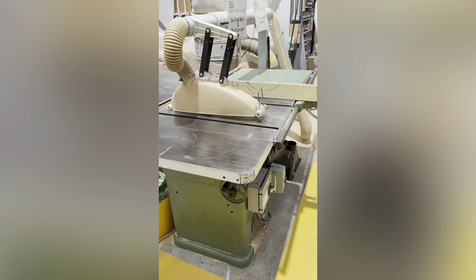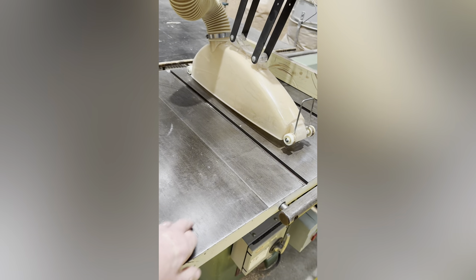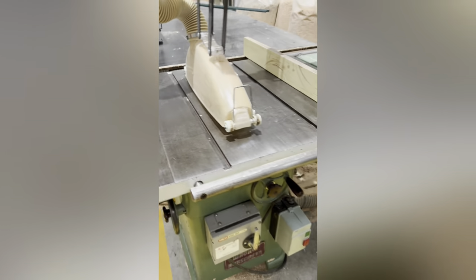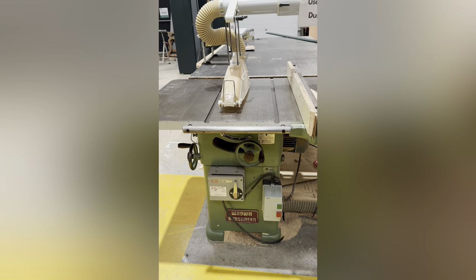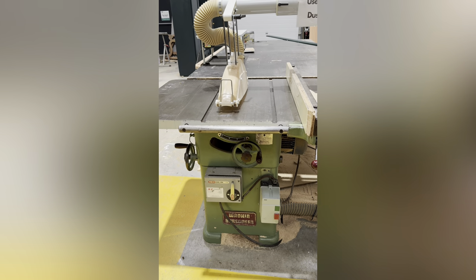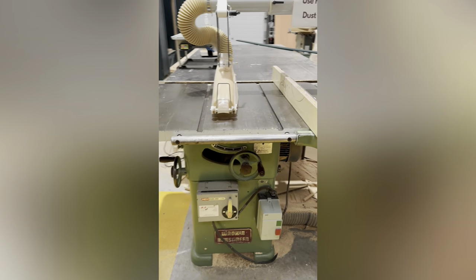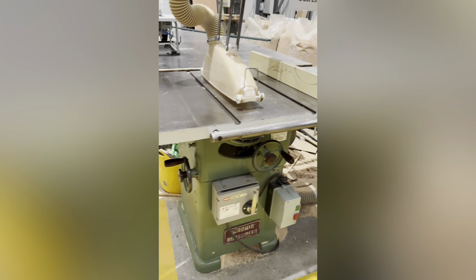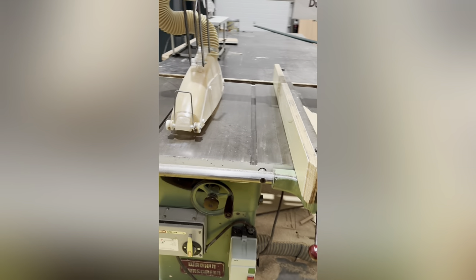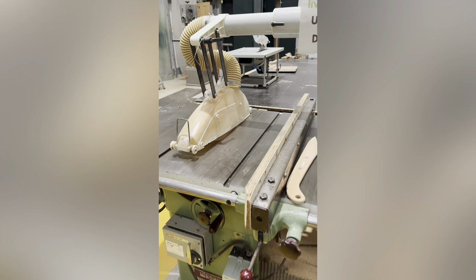This is our Wadkin table saw. I've had this quite a few years — it's got a solid cast bed and it's a three-phase model, which you'd normally have on industrial premises. Most people don't tend to use three-phase at home; it's very unlikely you've got three-phase in your home. But you can buy these in single-phase. We use three-phase because they are cheaper to run and tend to be a little bit more powerful.